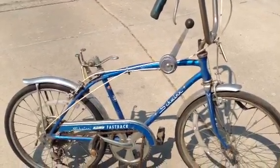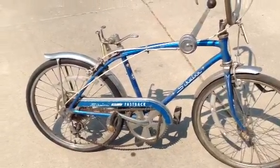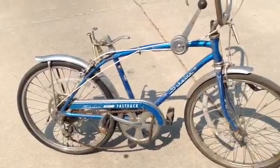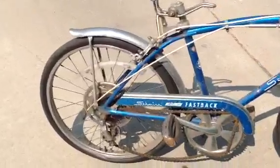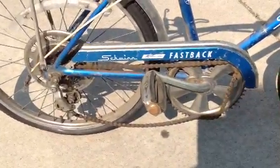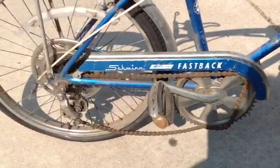Not just for the nostalgia, but this is a sweet ride — really cool bike. I had a lot of good times on this bike. Didn't know what I had back then. But this is what I've got: Schwinn Stingray Fastback.